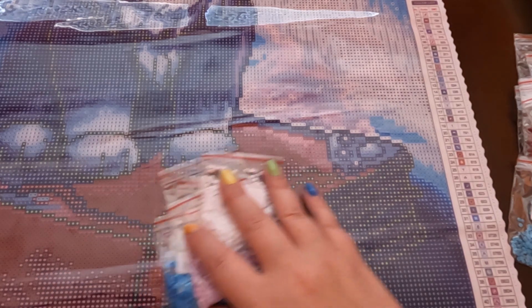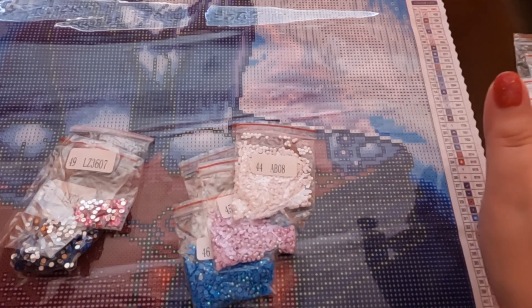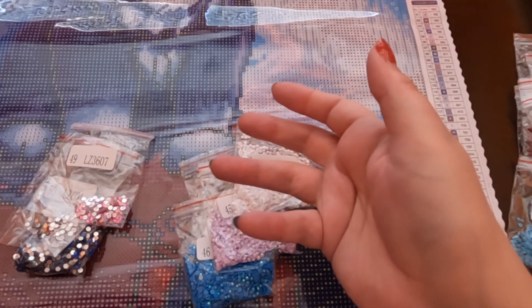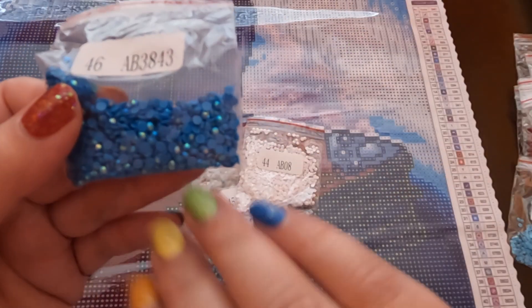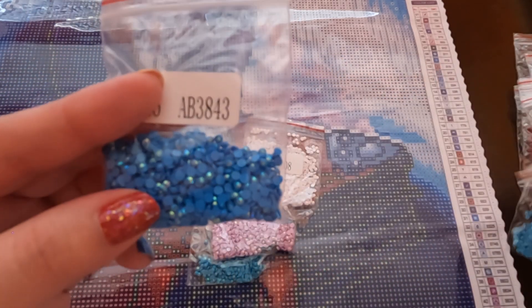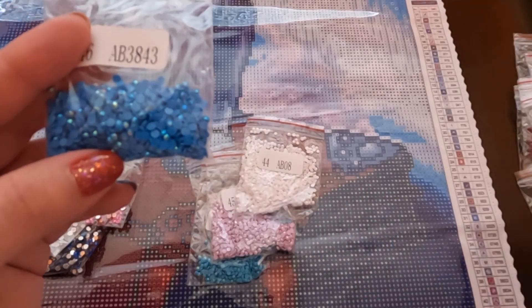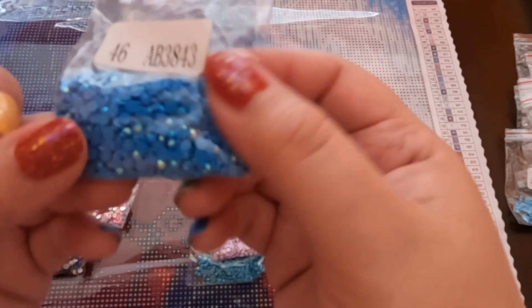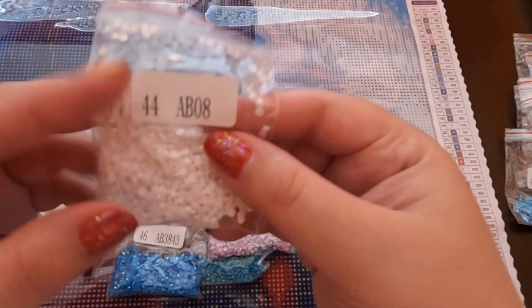Now for the special drills. AB stands for Aurora Borealis — it's basically a drill with an iridescent coating to make it sparkle and shine. Compared to a regular drill, which has a little bit of sparkle, ABs have so much more shimmer, and when the light hits them it's really pretty.